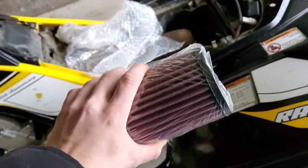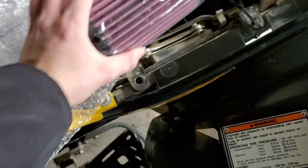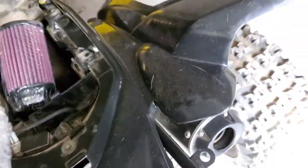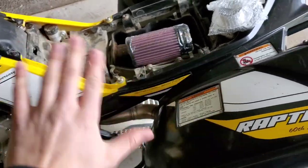Here it is — K&N high flow air filter. It's different because it's not the foam; it's the mesh or whatever you call it. We got that, and we got an adapter plate which bolts into the air box. I don't really have any way to mount my camera to record anything, so I'm just going to tell you what I'm going to do and just do it, then give some updates.